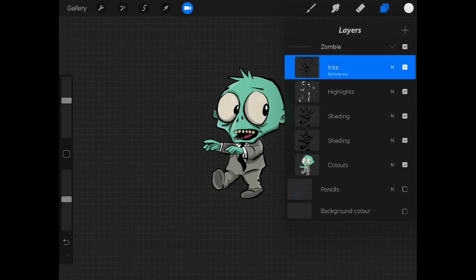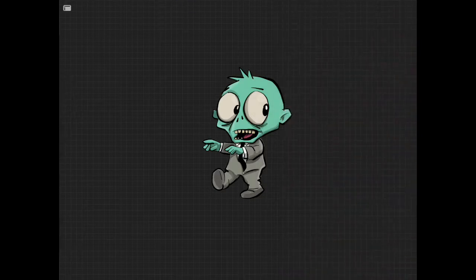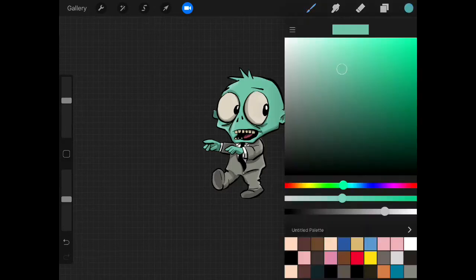I'm tapping on inks here and getting two fingers and moving them across like so. What that does is it locks the transparency on that layer. I'll select this green — hold down, and see those two sliders on the side of the screen — tap that little square and that allows us to select that green. Now we're going to go to the green and knock down the brightness of it.